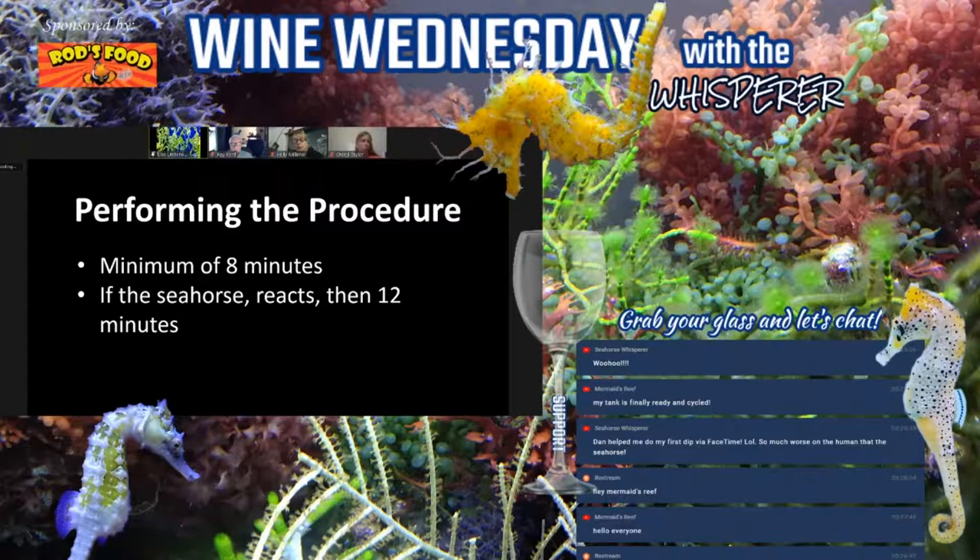When you first put the seahorse in the fresh water, sometimes they'll go down and lay on the bottom. This is a defense mechanism where they're playing dead. As long as they're breathing, I leave them in — and eventually they get up and start swimming around.